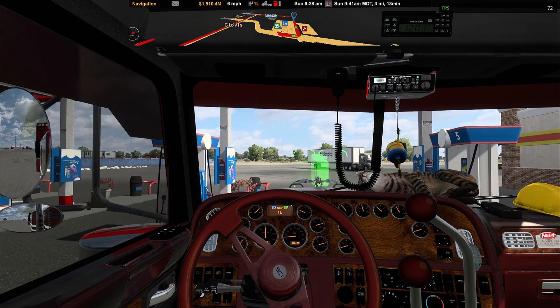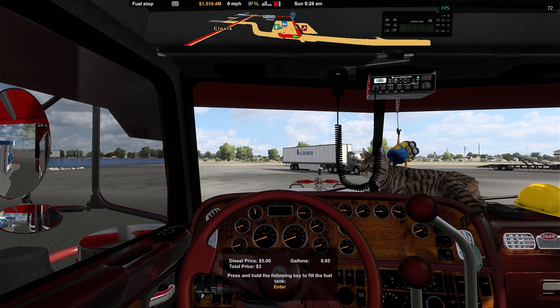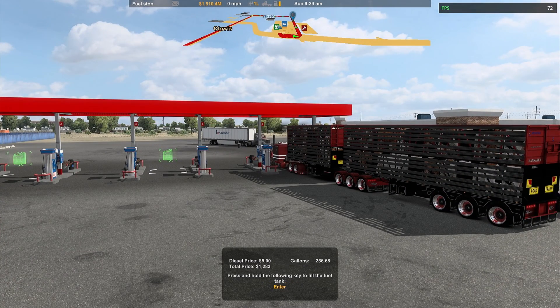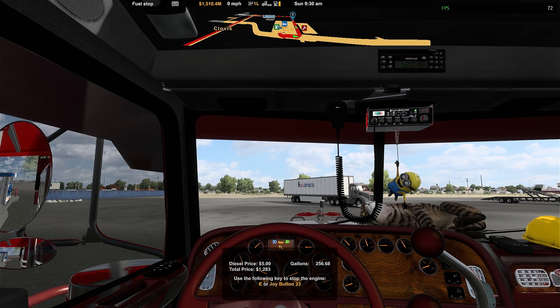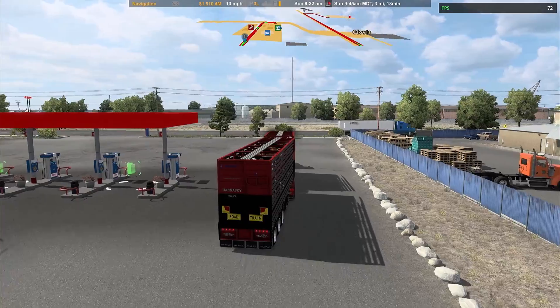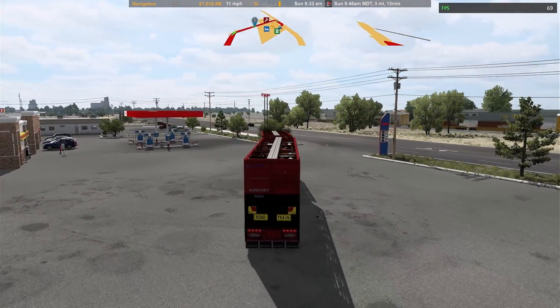We'll go for a quick drive so you can check the frame rate out and also check out what the graphics look like. We'll fill up the fuel first — it's a nice trailer this one; I'll leave a link where you can buy it from, it's a Shadow Walker one. As you can see there are still tiny bits of flickering, but if you look at the power lines, normally those power lines would be blurry and jagged — right now they're reasonably straight.